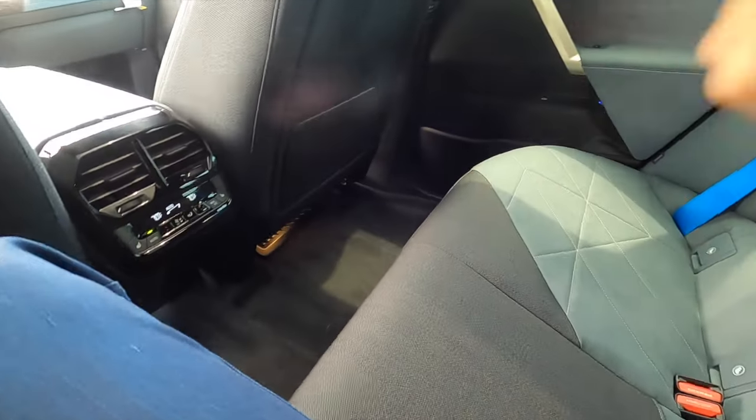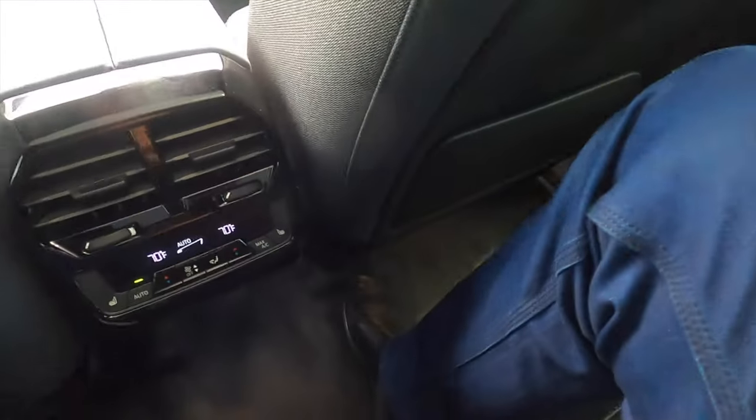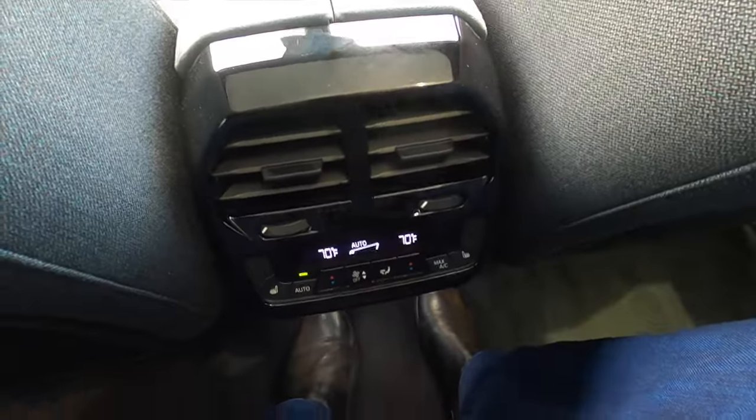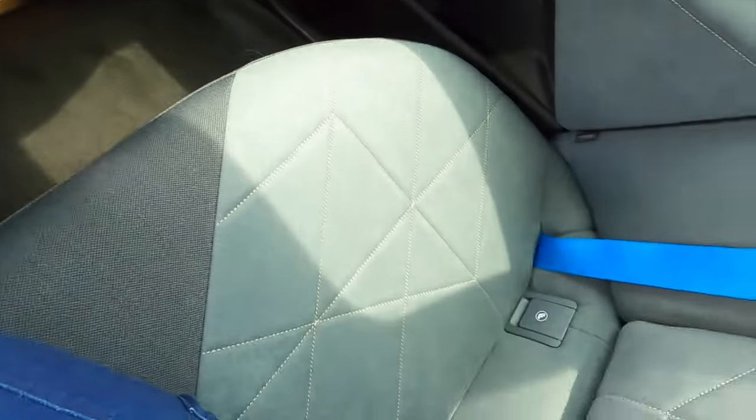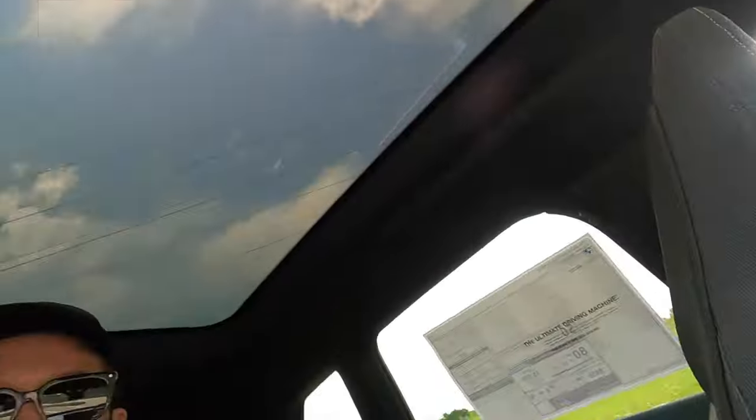Moving to the center — easy slide and feet space is not going to be an issue, nor is leg space. Shoulder space should be good because of how wide the vehicle is. And headroom for the center occupant is just as good, if not better, because of the way the vehicle is more oval, therefore giving more space in the center.